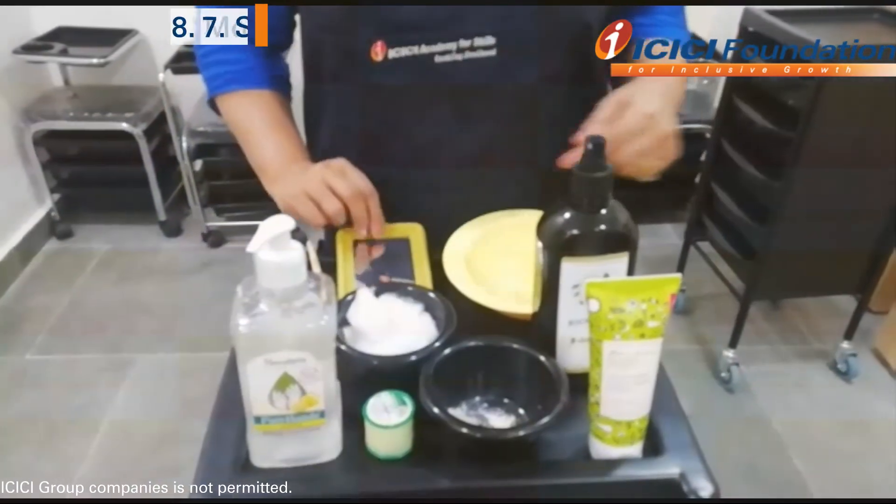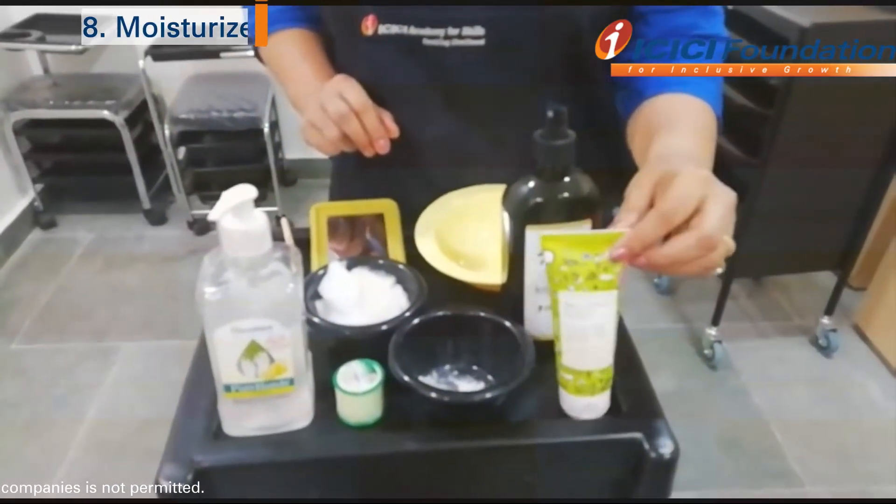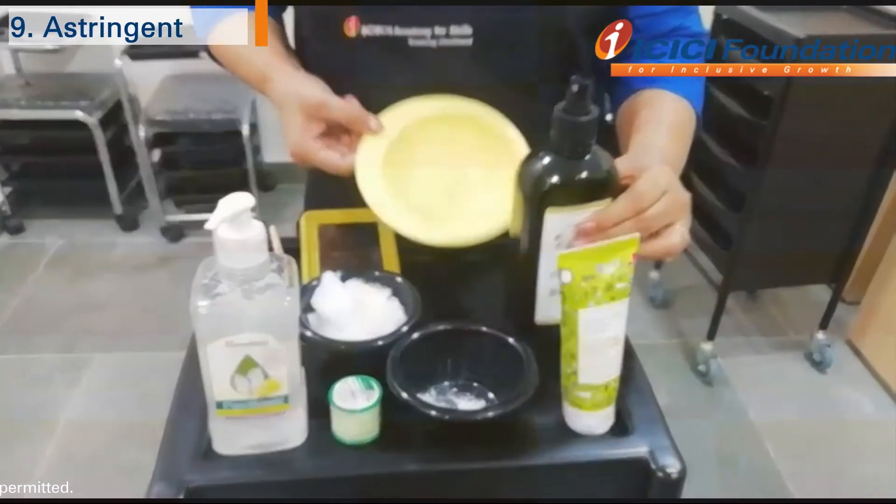Small mirror. Moisturizer. Astringent. Then, we need a little powder.